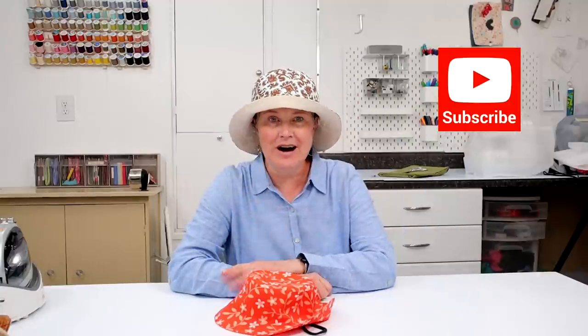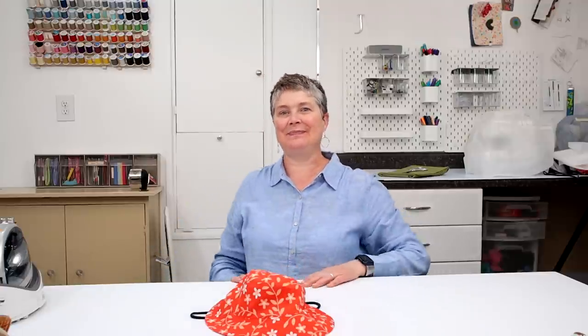I'll put the link in the description below where you can access this pattern. Remember, it has eight different sizes and step-by-step instructions. I hope you enjoyed that tutorial. If you like the video make sure you give a thumbs up. If you haven't subscribed to the channel yet, make sure you do that. Drop a comment if you have a question. Dive into your fabric stash or go grab a little bit of fabric and some interfacing, and let's make bucket hats! Have fun sewing and we'll see you next time. Bye!